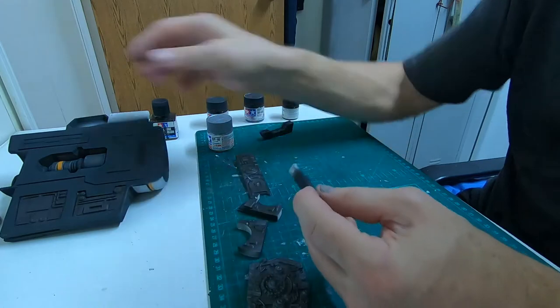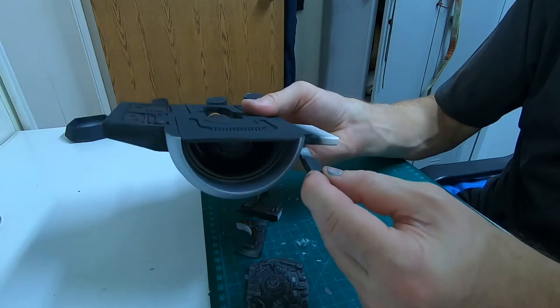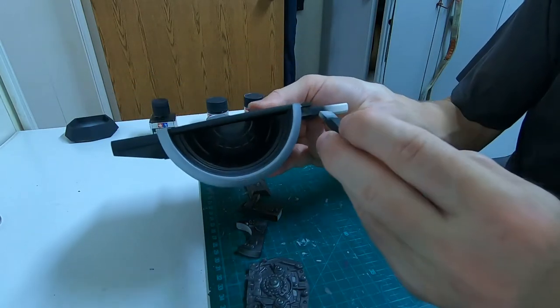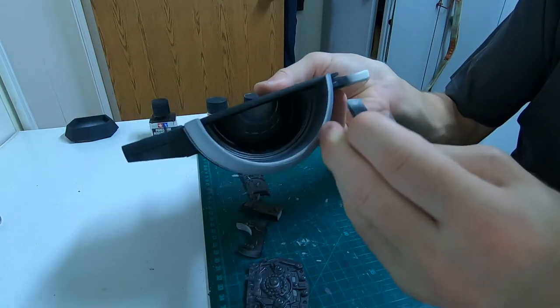This little section that goes here is just plain black. Also paint this little piece black because it's visible once the assembly is on.